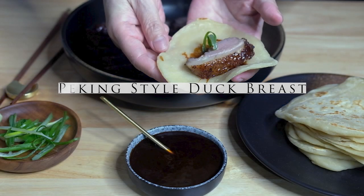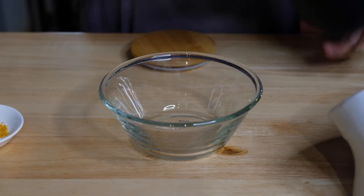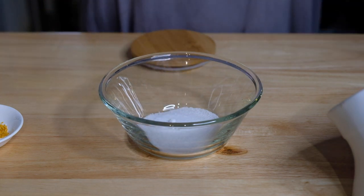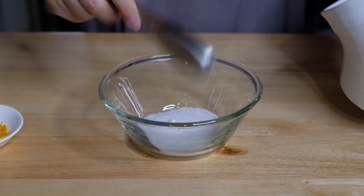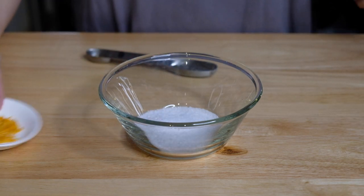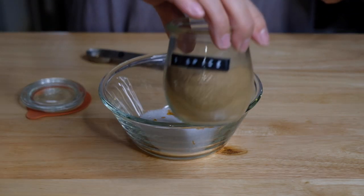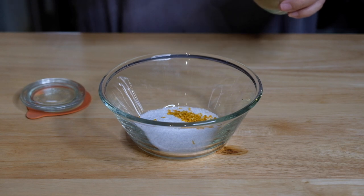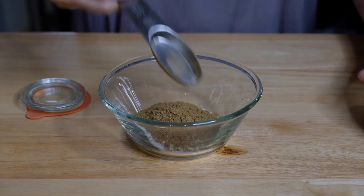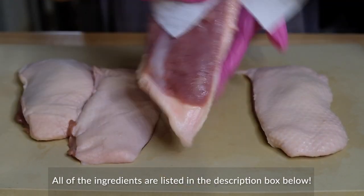Hi everybody, welcome or welcome back to my channel. Today we're making Peking style duck breasts. To start this dish we need a sugar-salt rub, so to a small bowl I'm adding two tablespoons of caster sugar, two tablespoons of kosher salt, a teaspoon of dried mandarin peel — this is optional — and two tablespoons of Chinese five spice powder. This is going to add all those aromatics to our duck.